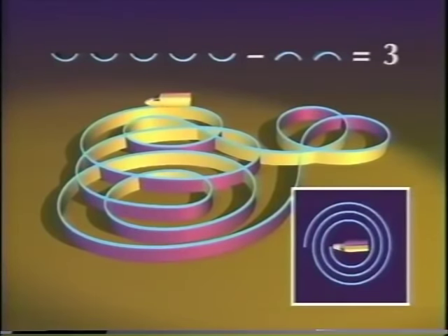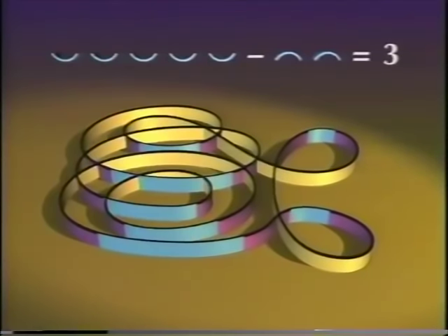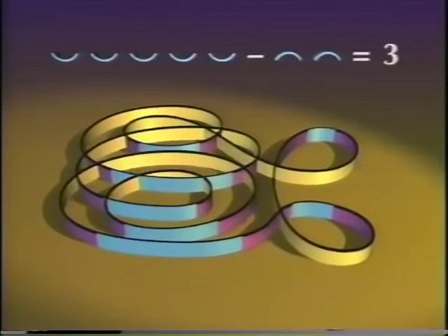We finish with three. The turning number is the number of smiles minus the number of frowns. The turning number measures happiness, if you insist. Now the nice thing about the turning number is that it remains the same when a curve changes according to our rules. Frowns and smiles can appear or disappear, but only in pairs that balance out. The number of smiles minus the number of frowns never changes. So a curve can only turn into another curve with the same turning number. The turning number is the fundamental property I mentioned before.